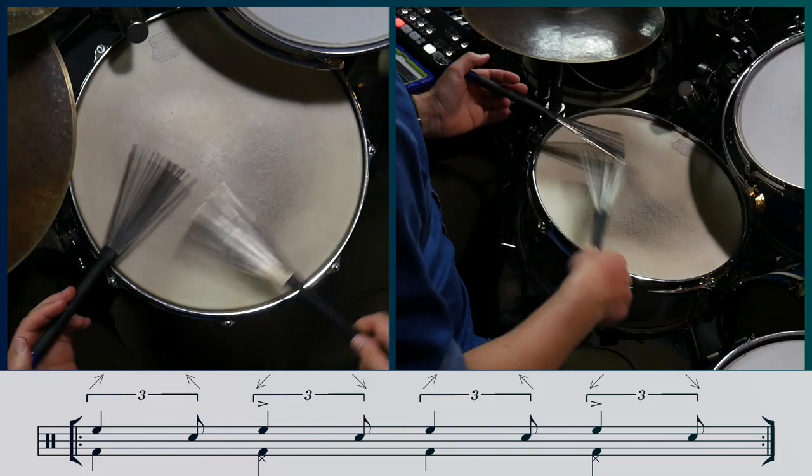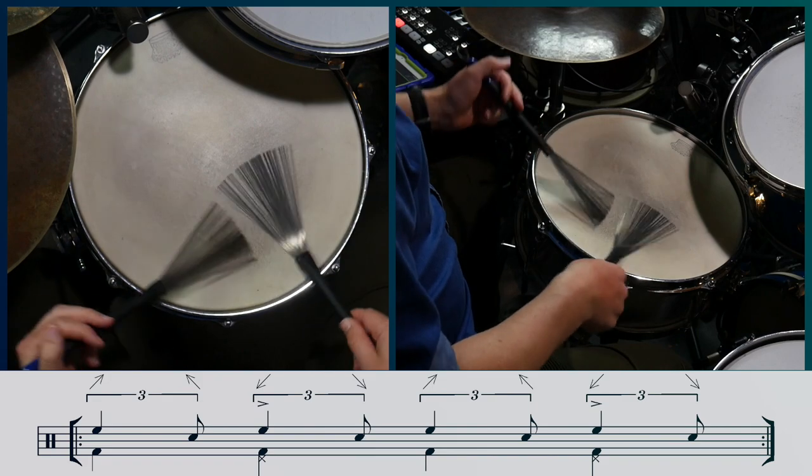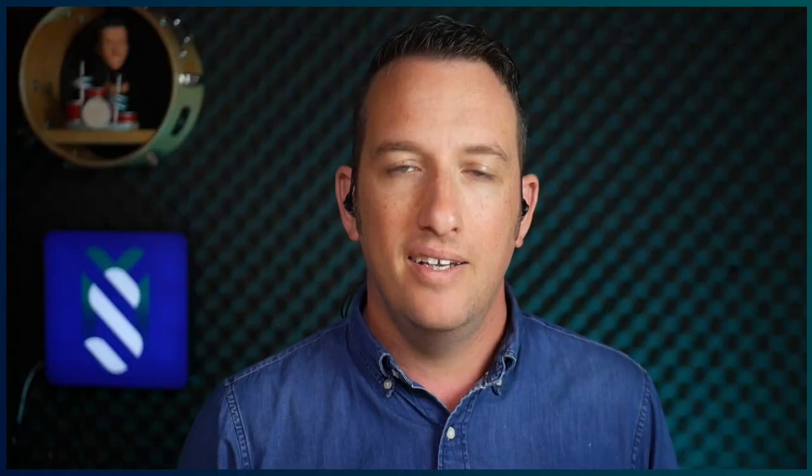To start with, I'm going to show you a pattern that addresses the long note aspect. But first let's start with the two-direction shuffle. Now the problem with this groove is that it outlines every offbeat in the left hand. This gets in the way of the time feel, so we need to flatten it out.